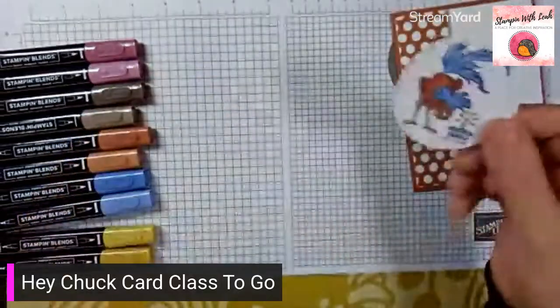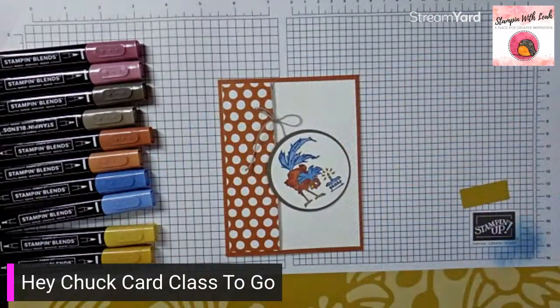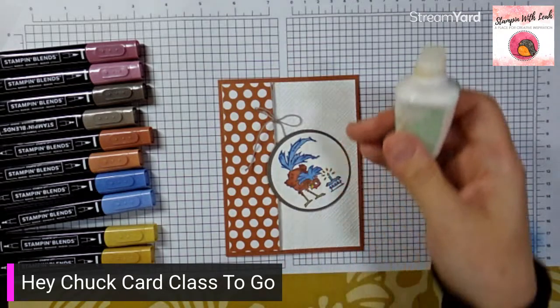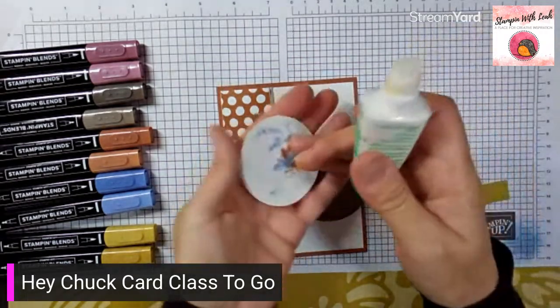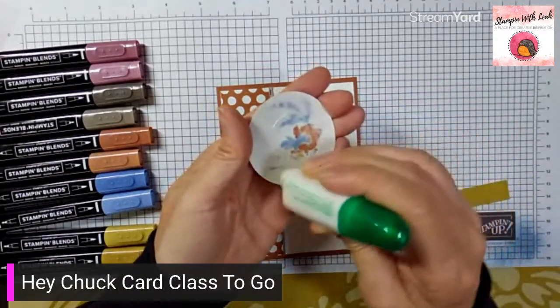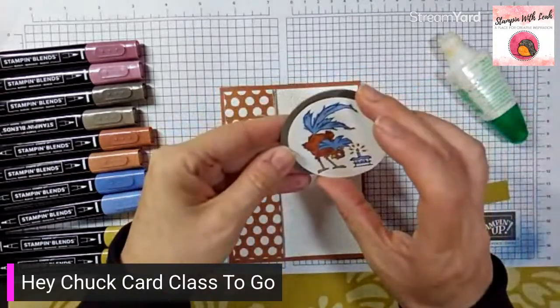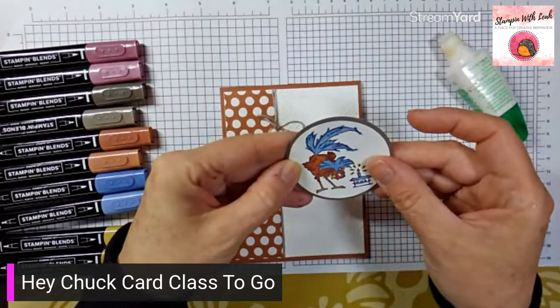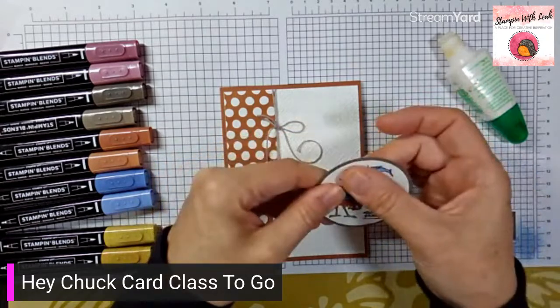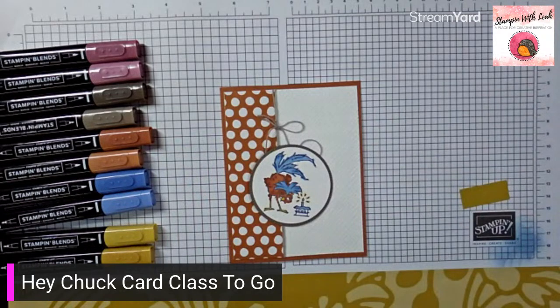This just gets glued to our pebbled path stitched circle, and then the circle goes on with dimensionals so it sits over top of the twine and we don't see a lump in our card. Just a little dot of glue, spread it around. This has a fairly fine border, so liquid glue is nice because you can move it around if needed.